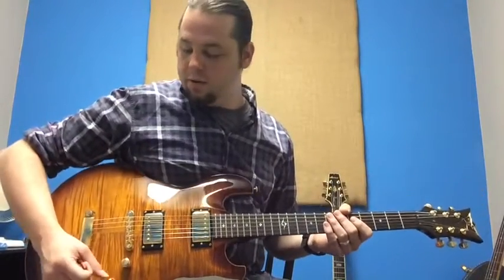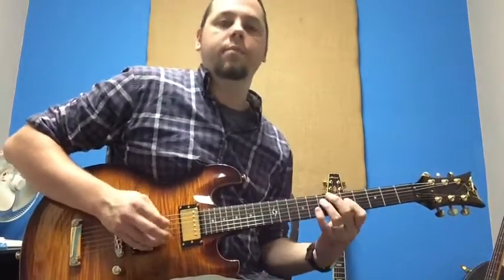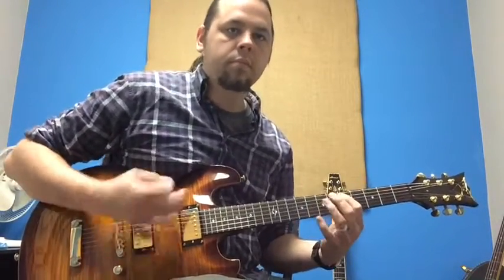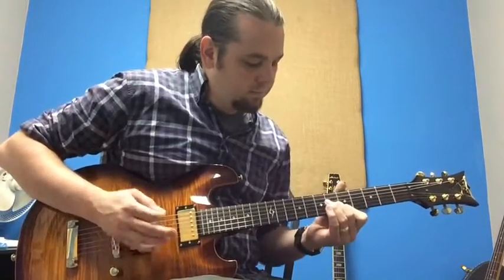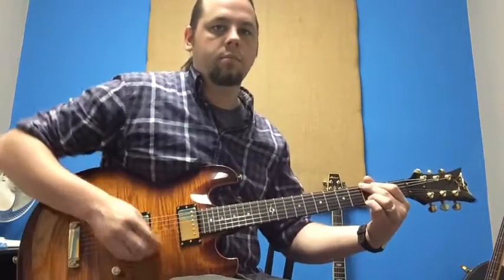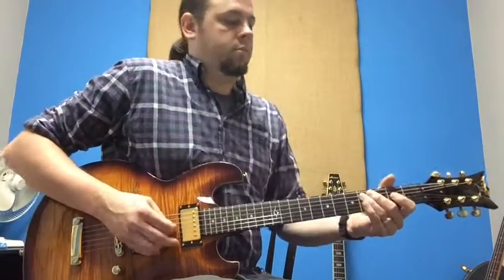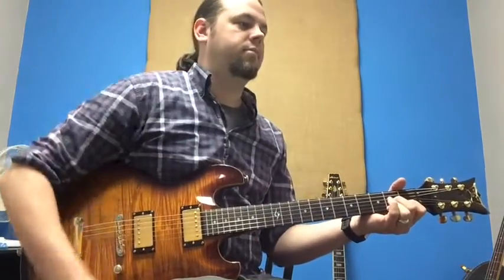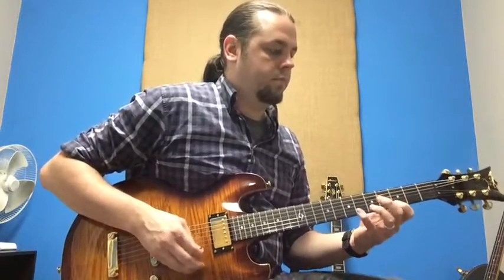Now for something closer to a strat sound, let's go middle pickup and do this coil tap here and see what we get. Here's more of a rock lead tone starting off on the neck pickup, then a little bridge.